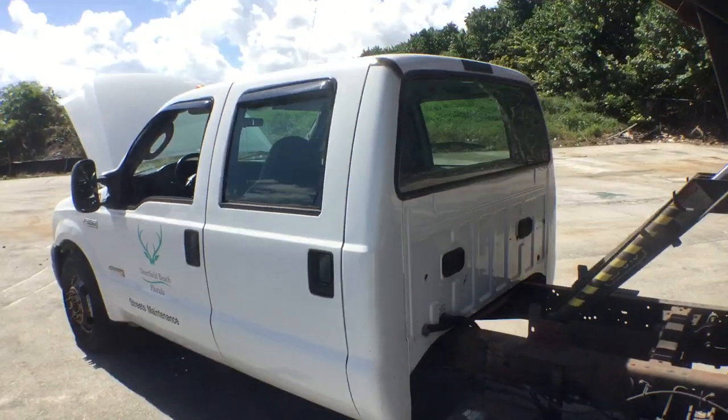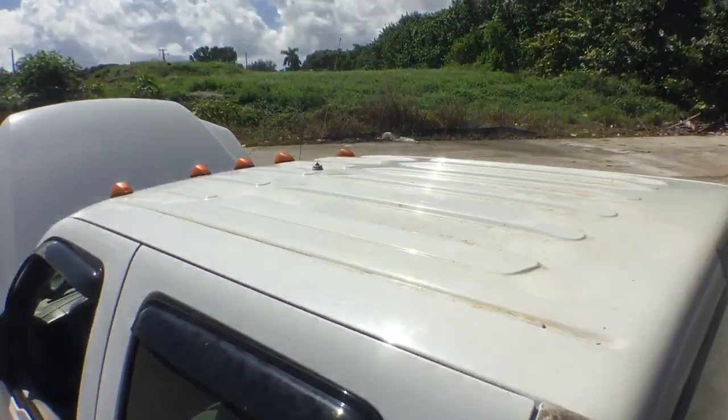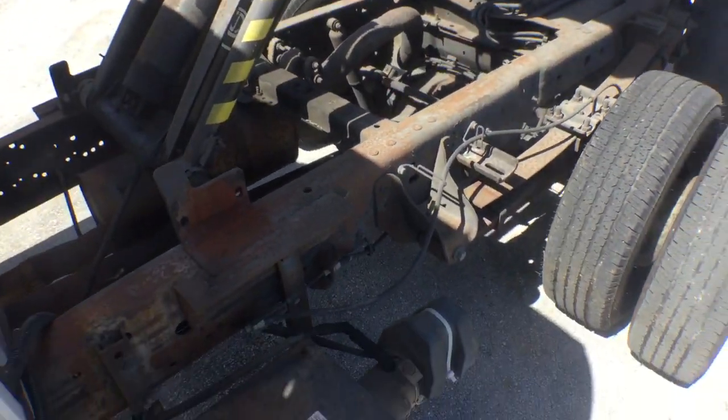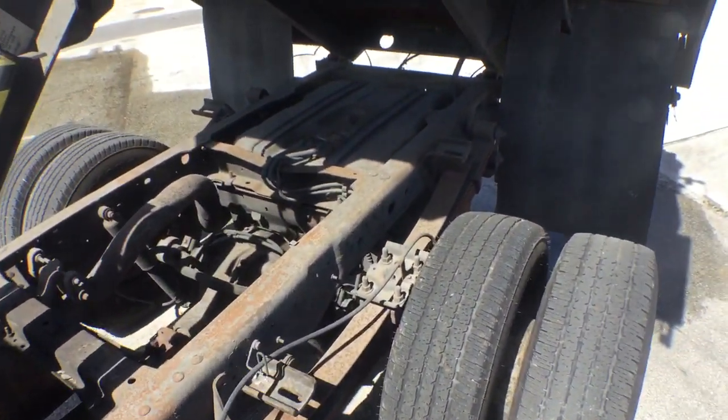The back of the cab looks good. Let me show you the roof — roof looks good. The cylinder on the dump body looks good. The chassis is good; it's got surface rust, but it looks good.